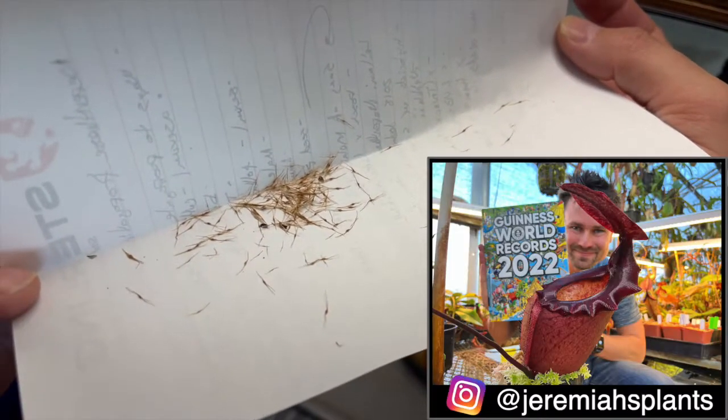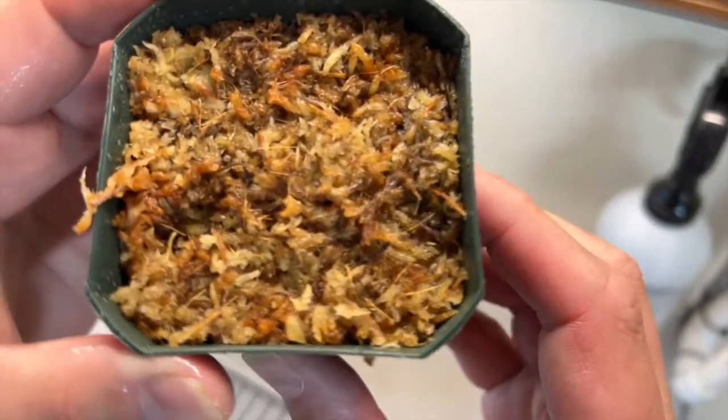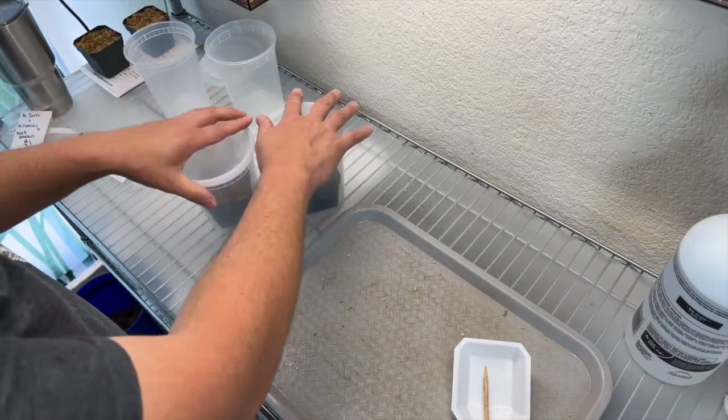Jeremiah Harris made these crosses up in Colorado. I sowed the seeds on some milled long-fibered sphagnum moss and kept them in these to-go containers under bright light.